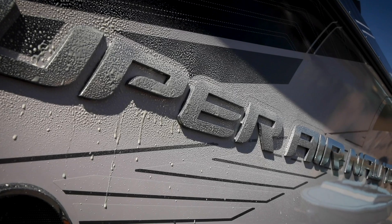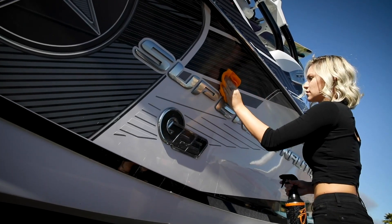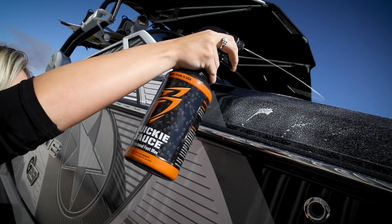Spend more time on the water, not waxing your boat. QuickieSauce offers the protection of traditional paste wax, yet can be applied in a fraction of the time.